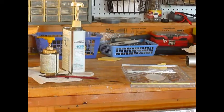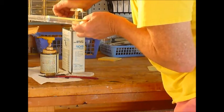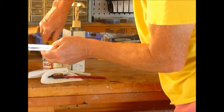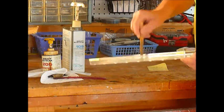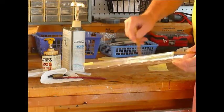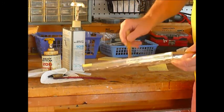So now we're going to mix up some West Epoxy — just a little bit, about half a pump of that and half a pump of that. Mix it up. Then I'm going to put it on the mast, well actually on the sleeve that goes inside the mast.